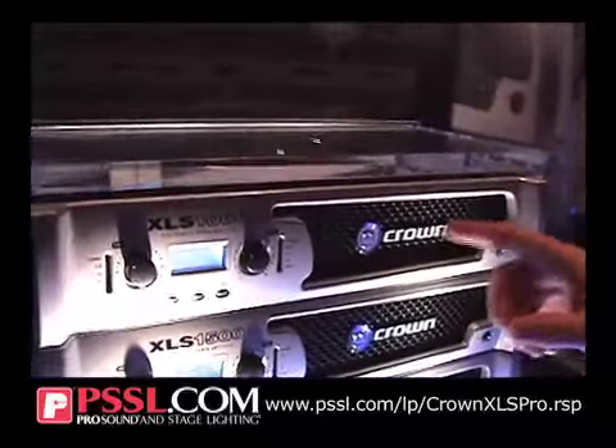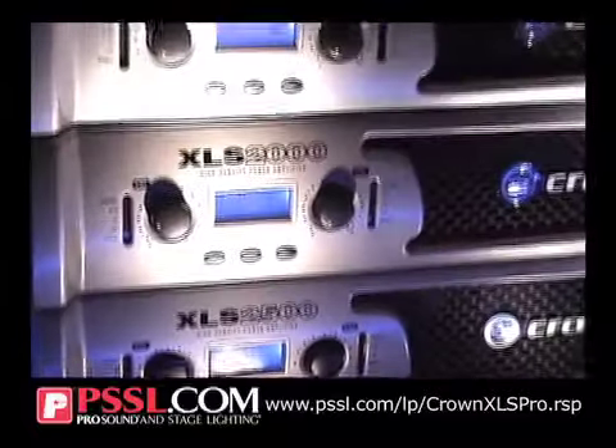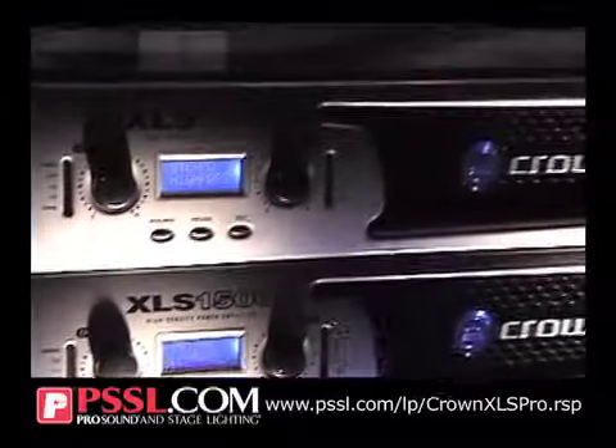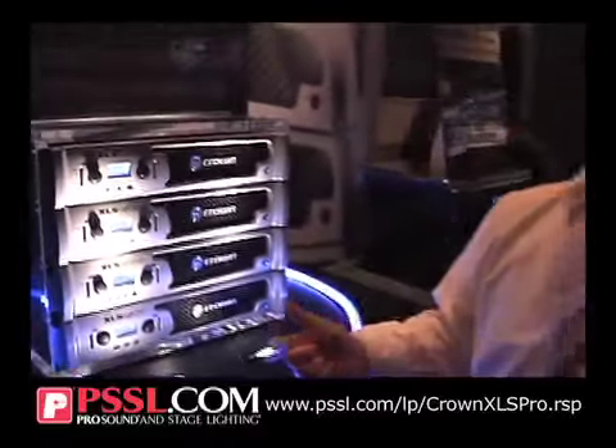There are four models on the line: a 1000, a 1500, a 2000, and a 2500. All have integrated crossovers that you can select from 50 Hz all the way up to 3 kHz, and integrated limiters that you can switch on or off by channel.